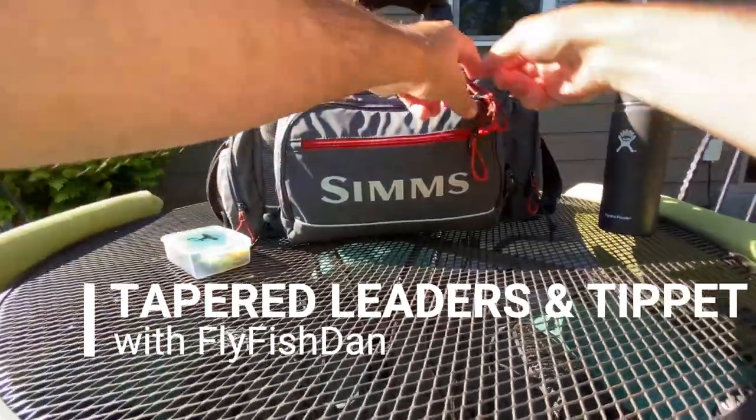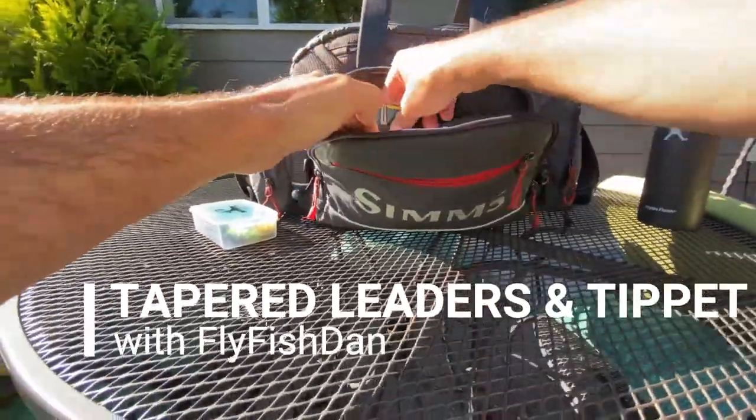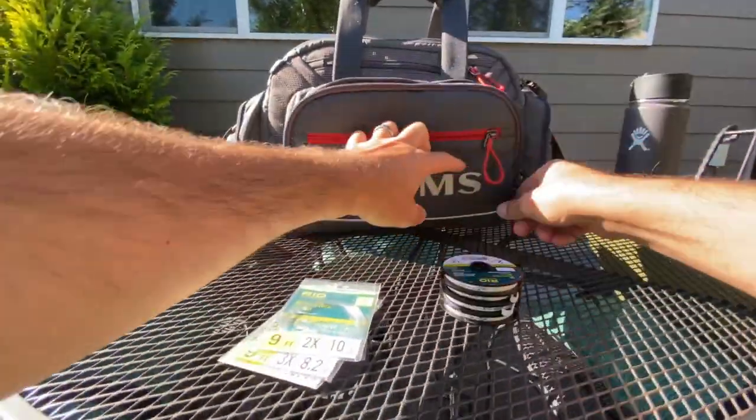Today we're going to talk about tippet sizes and leaders. Let's get into the gear bag here and pull out my tapered leaders and tippet material.